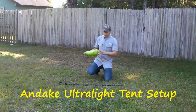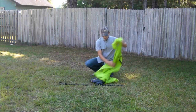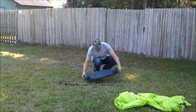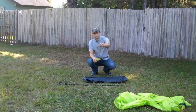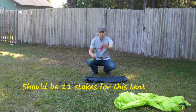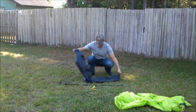Here we have the fairly simple setup of this tent. Just take it out of the bag and toss the rain fly to the side. Go ahead and get your stake bag, pull out the support pole that comes with the tent, and all your stakes. I like to make sure that I lay my stakes right on top of that bag since it's a bright colored bag.